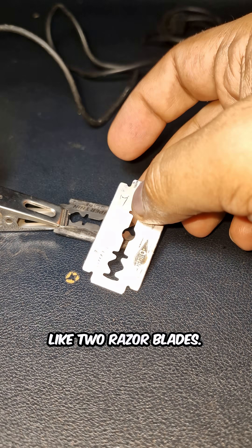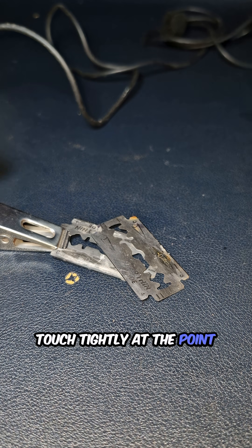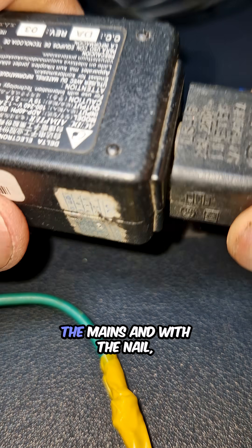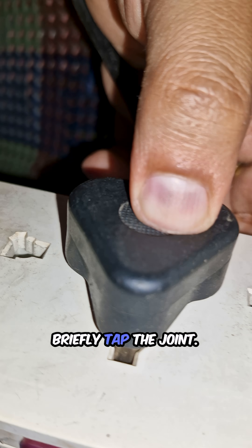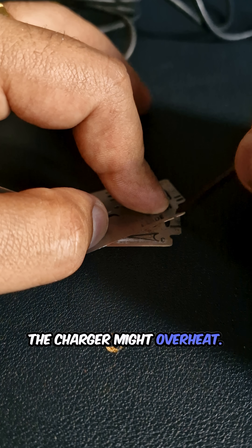Take a small metal object like two razor blades. Clip them between the clip's jaws so they touch tightly at the point you want to weld. Time to power it up. Plug the charger into the mains and with the nail briefly tap the joint — just a second or two. Don't overdo it or the charger might overheat.